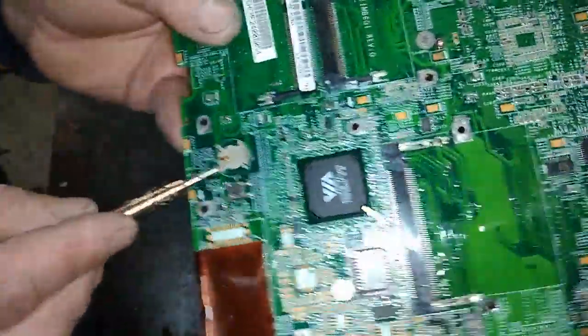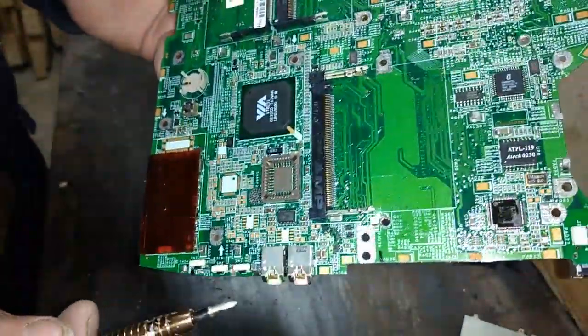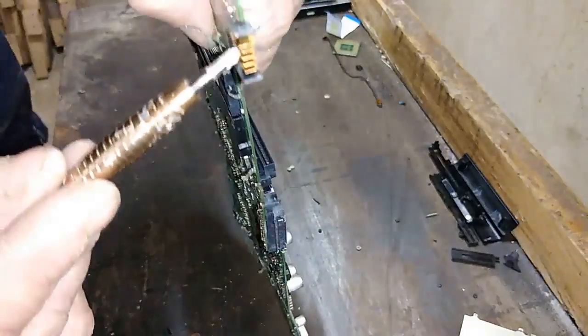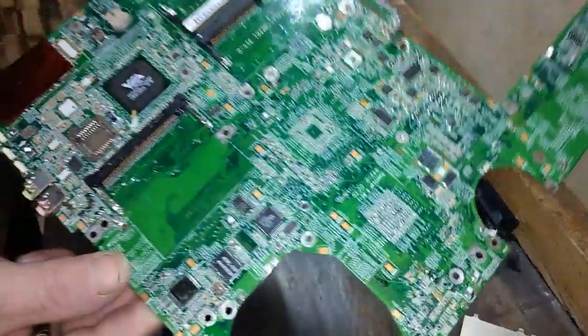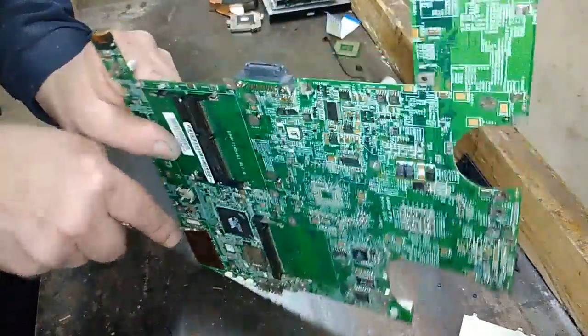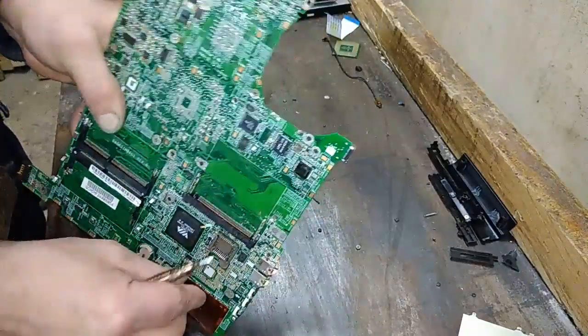And socket for the battery - it's a gold-plated pin. We got a couple of gold-plated pin connectors. And always, connector for the battery - it's very, very good to pull it. So this is the board - not bad. Let's see what is underneath that.